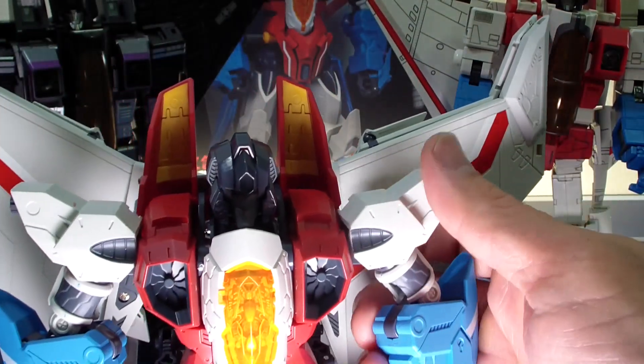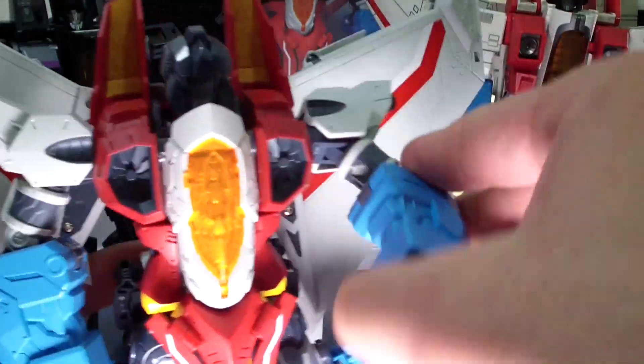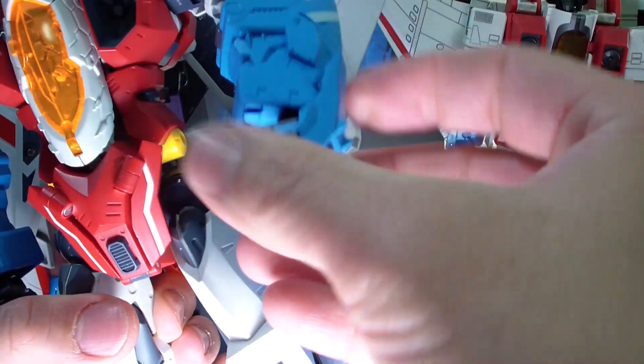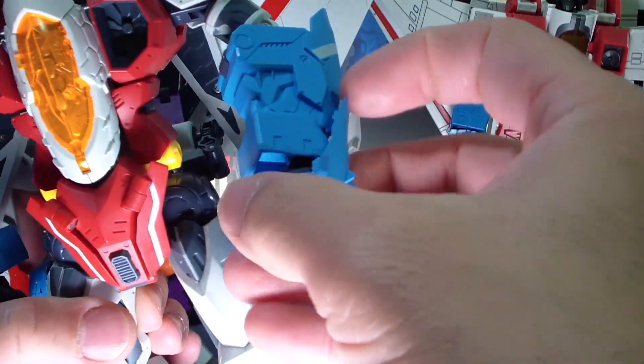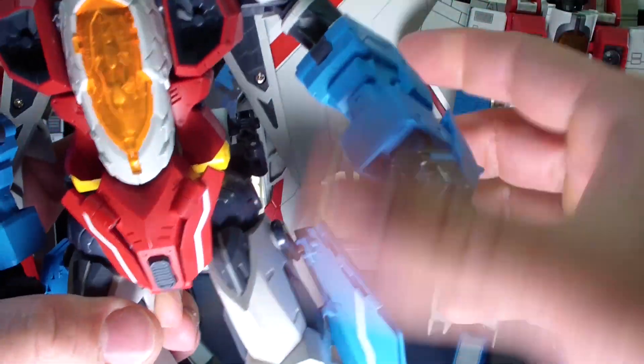Let's go ahead and mess around with the articulation. He's got ratchets, bicep swivel. He's got a cool MMA-style gauntlet, hand design — fist design. It's pretty nice.